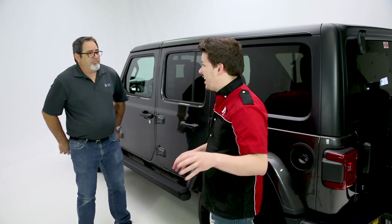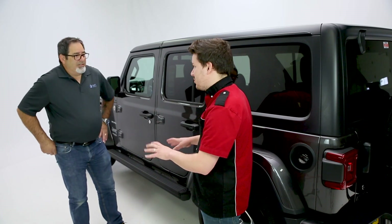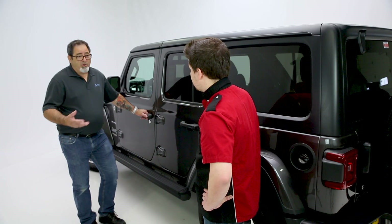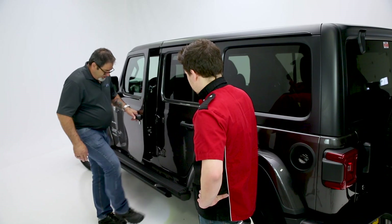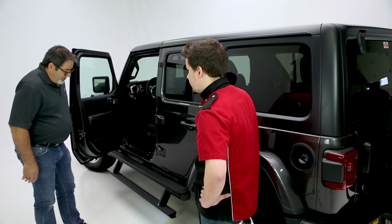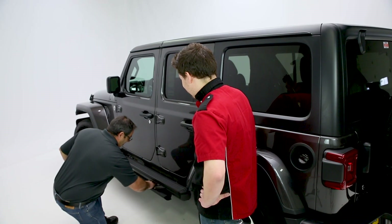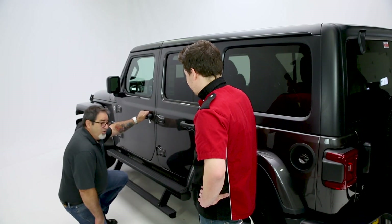Now one of the questions viewers are going to have: if they have kids, what happens if they get their little fingers in there — is it going to cause problems? It's got some safety features built in, and I'm going to demonstrate those. If you're parked against a curb and the step can't deploy, or if something happens when the step comes in, it's automatically going to stop. When you close the door, it will automatically pick back up and go in. If the door is open and your child is nearby and the door is closed, the board is going to come up and automatically stop. When you open the door, it's automatically going to deploy and close back in as well.